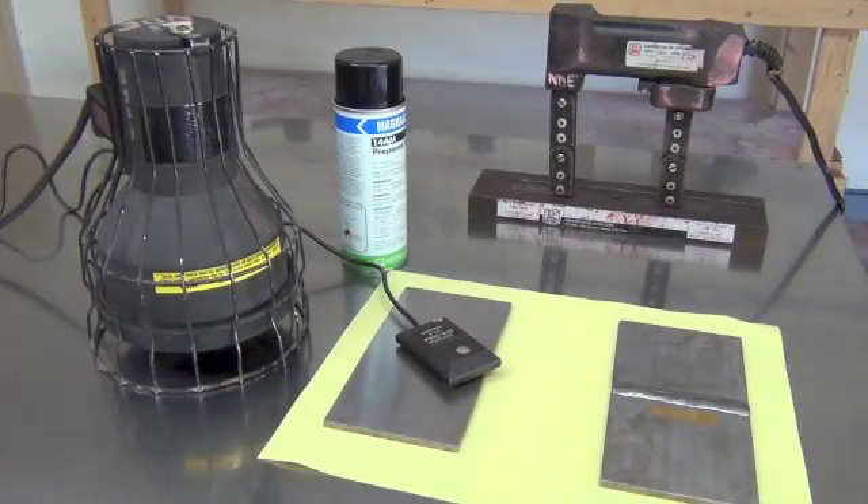In this video we will give you a demonstration of the wet fluorescent magnetic particle method using the yoke to produce the magnetic field. Let us start with the wet fluorescent magnetic particle inspection.